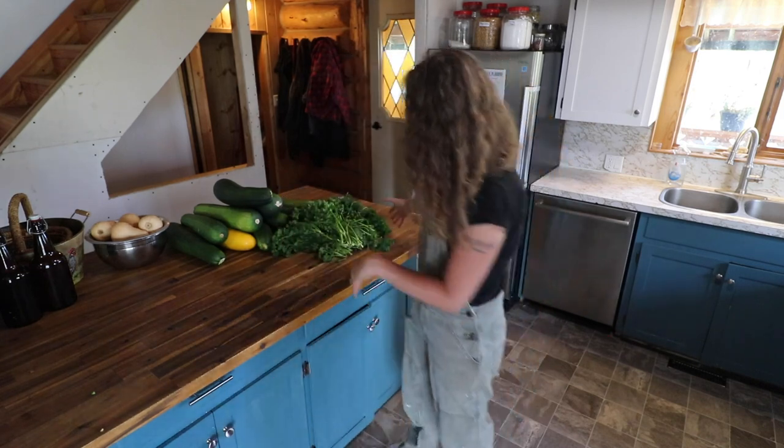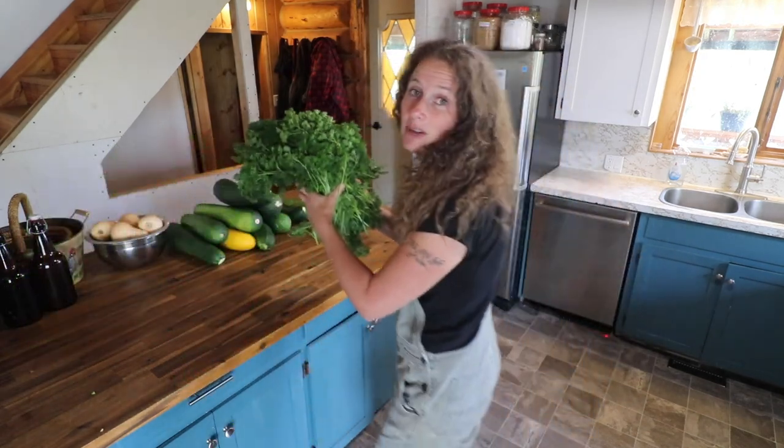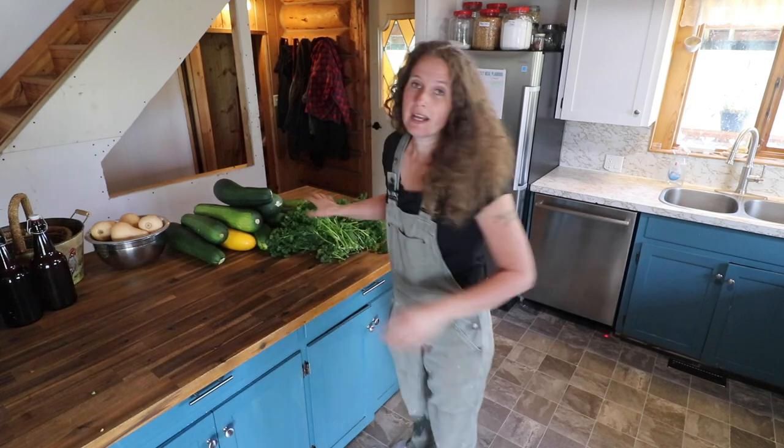Today we are going to be preserving all kinds of stuff. We're going to start over here with all of this beautiful parsley — isn't that just gorgeous? Because of how late we are in the season, we have actually cut the parsley right down to the ground. We are going to be dehydrating all of this parsley, though you can also chop it and freeze it if you don't have a dehydrator. We have an Excalibur dehydrator — I actually have two of them: the older nine-drawer dial style one and also the newer digital one.